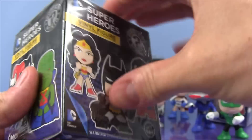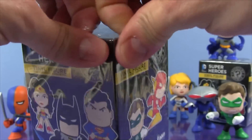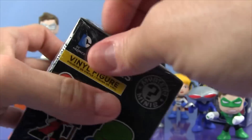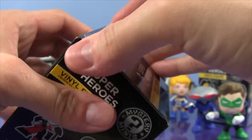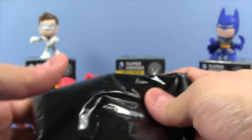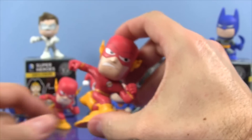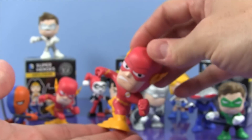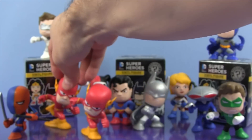So let's open up this first one and see who we get. I'm hoping to get at least one or two new ones. In this first bag we have a Flash. We got a double, but the Flash is really awesome so I don't mind that.